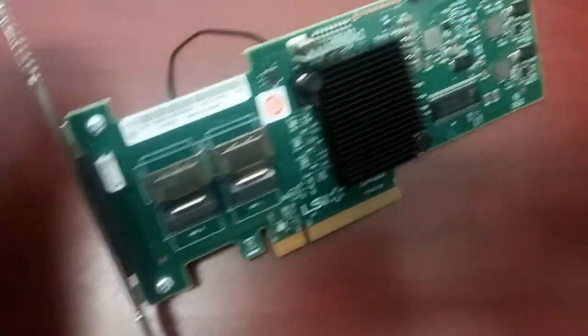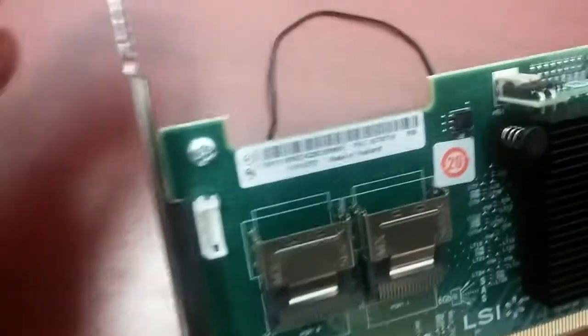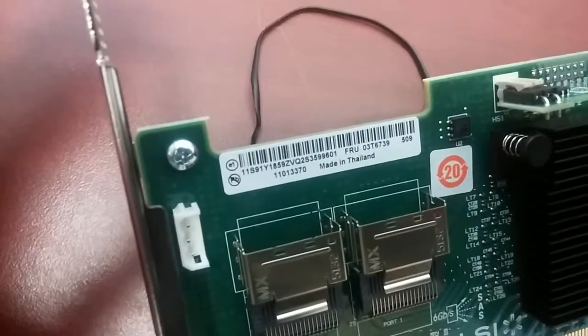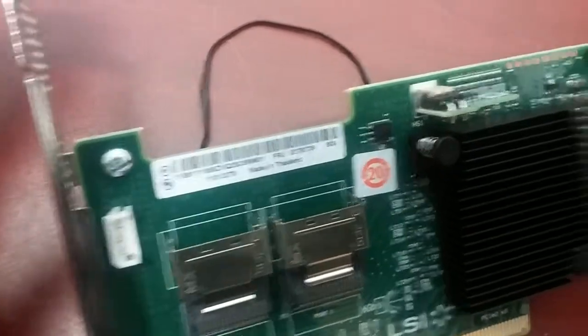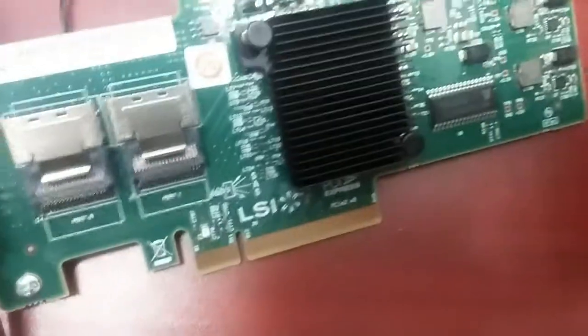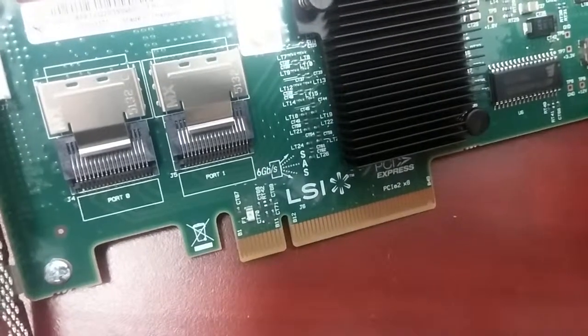I got this RAID card from Lenovo. This one is called Kave. Anyway, it didn't say what RAID card — it's an LSI RAID card. So I'm going to add it into the server.